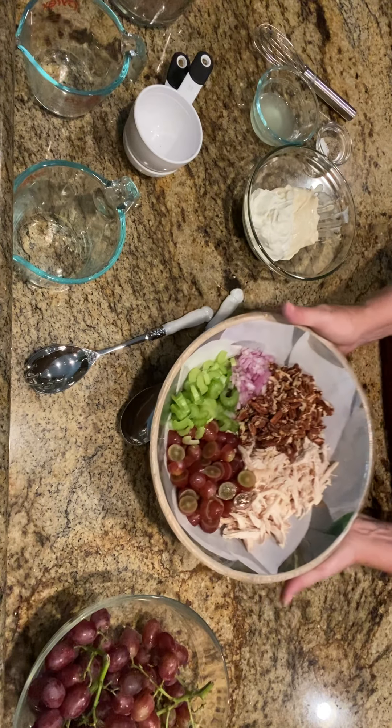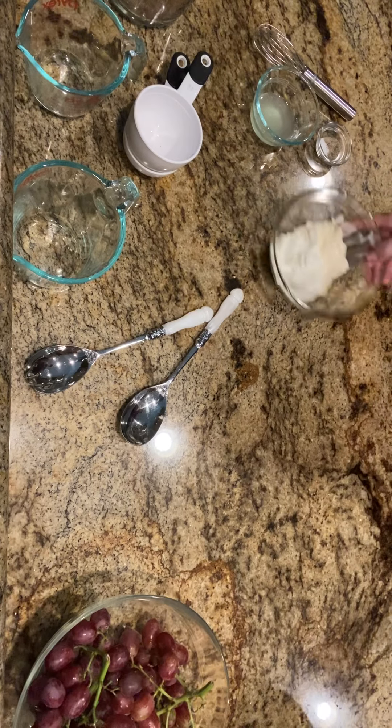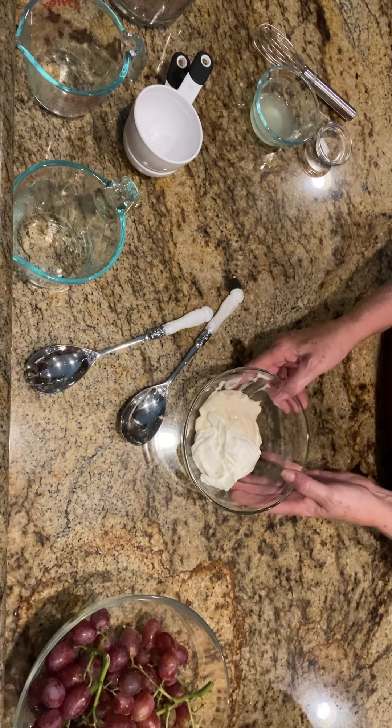I'm going to cover this and just put it right in my fridge just like this. Then it has a very simple dressing I put on it.